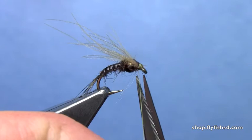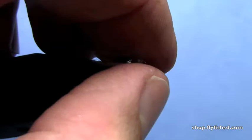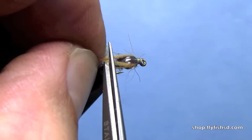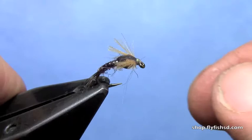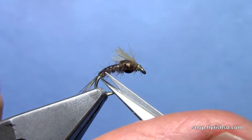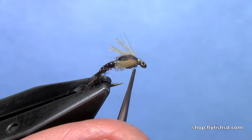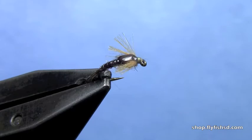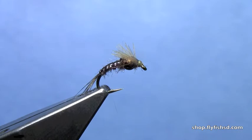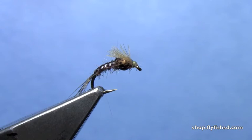Now take the CDC legs. You can leave them long if you want for more of an emerging wing look. I'm going to pull them back just behind the thorax and give them a little trim — you get a nice little fan of CDC fibers for some legs. And there you have the Smuggler Nymph. It's got a hidden tungsten bead that helps get the fly down but it's inconspicuous, so it looks more like a traditional nymph pattern and gives you a cool mayfly shape with that bead nestled in there. It's got a lot of movement in the water. You can tie this to imitate different mayfly species by changing the color of the thin skin and the dubbing. I'm Hans from Dakota Angler and Outfitter, and we just finished tying the Smuggler Nymph.